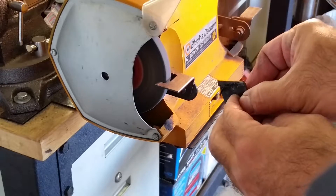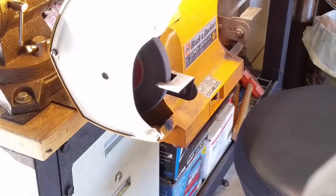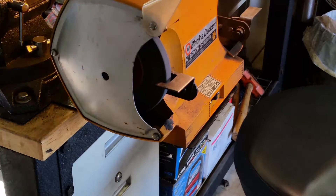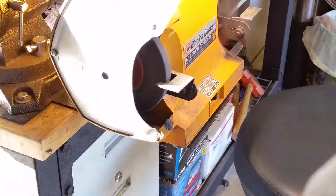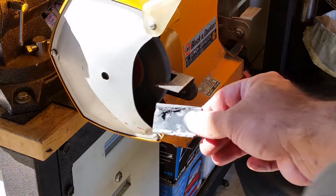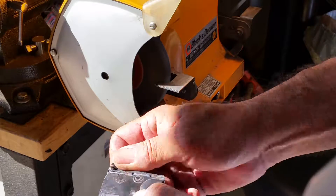You can see that plastic flashing right there — be careful because it's very, very hot. See that plastic flashing? It's very hot, so you want to wait till it cools before you peel it off.